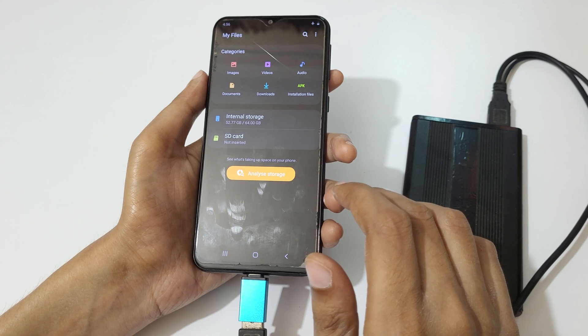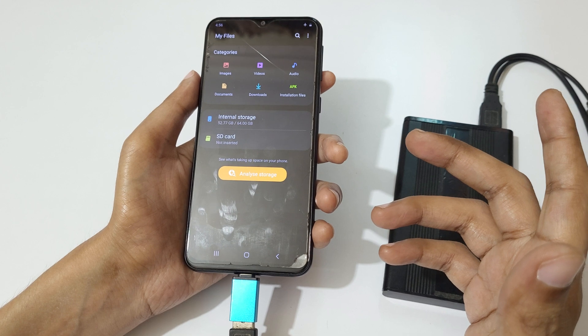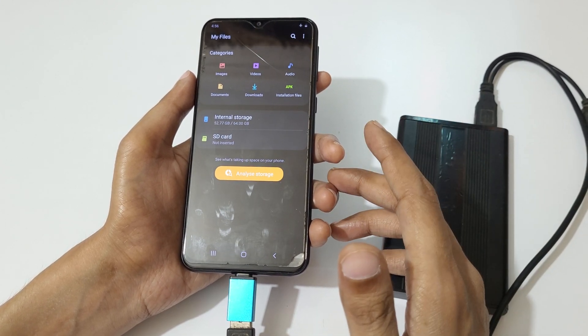So guys, this is the method to connect a hard disk to mobile easily. Thanks for watching. If you have any query related to the video, let me know in the comment section below. Please like, share, subscribe, and click on the bell icon for the latest updates. Thanks.